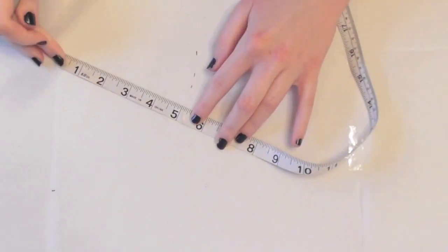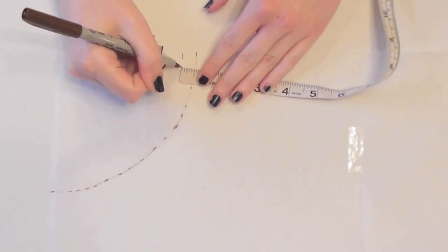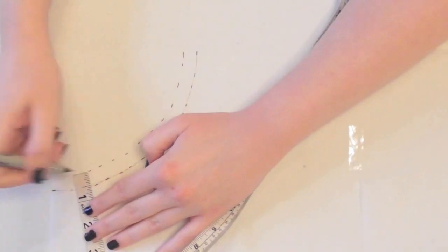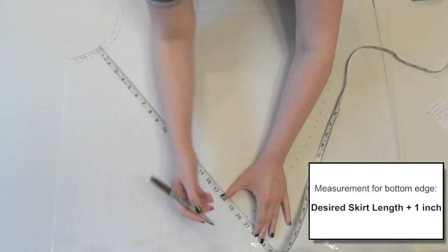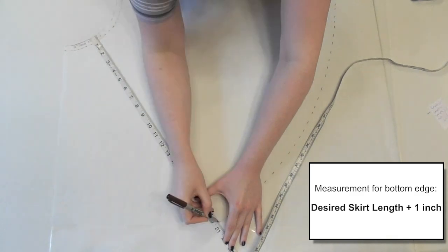Swivel the tape measure from the corner and keep marking that number until you can connect the lines into a quarter circle. To add seam allowance, just add more marks a half inch closer to the corner of the paper, then cut along this curve. Just remember not to use good fabric scissors on paper or it'll ruin them. Add 1 inch to the length you want your skirt to be, then measure and swivel the tape measure from the curve you just cut to make marks for the bottom edge.